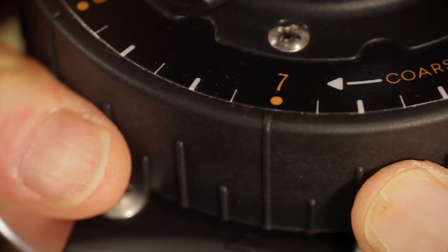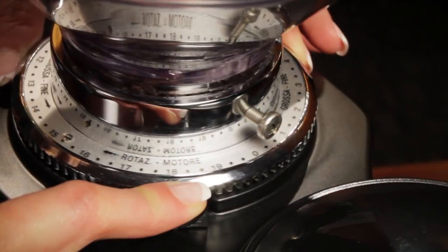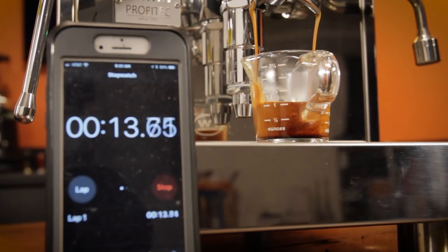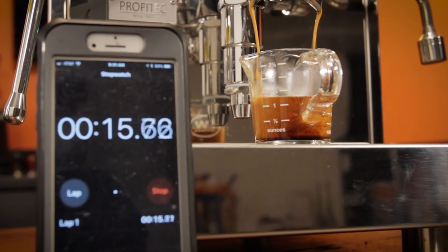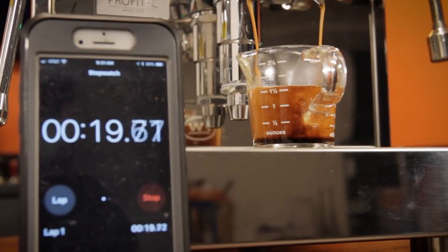Grind size is critical when making espresso. The process of finding the right grind size is called dialing in. To dial in, you time how long it takes to pull a given liquid volume and make adjustments to grind size to change that timing.